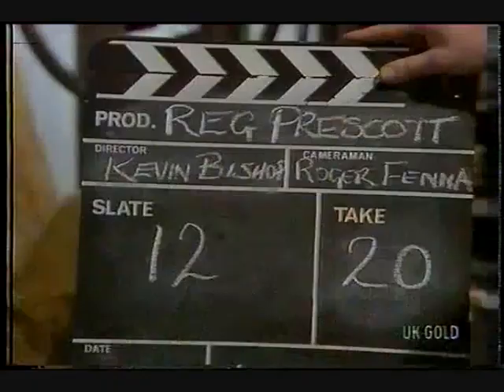Got 12, take 20. Well, you just found my deliberate mistake.